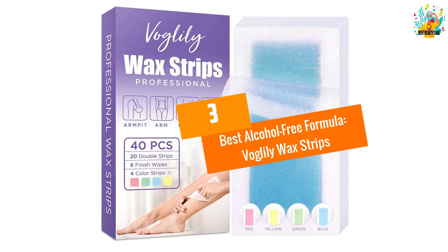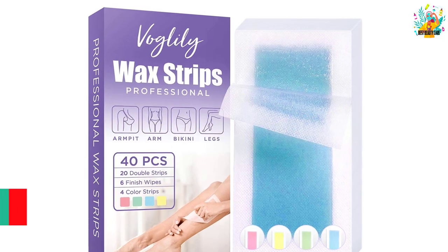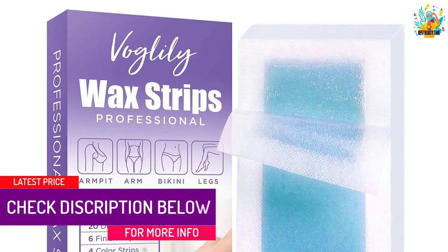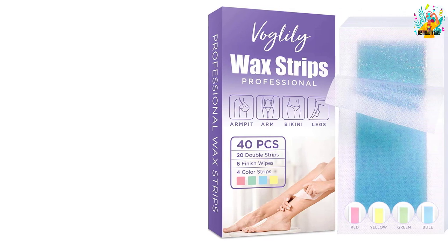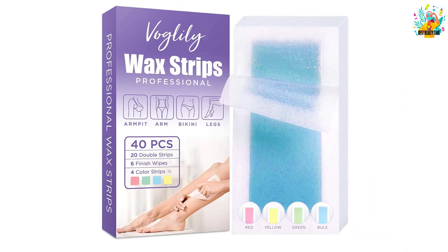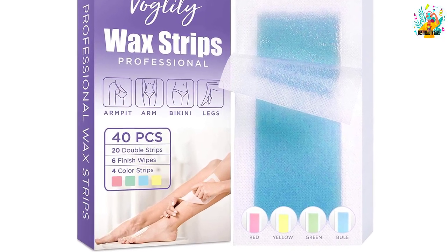At number three, best alcohol-free formula: Vogelily Wax Strips. This waxing kit contains 40 pieces of wax strips — 20 of them double-sided — four colored and fragrant strips, and six finish wipes. The ingredients include beeswax, glycerin, olive oil, and jojoba oil. They are incredibly gentle on the skin and are meant for the armpits, arms, bikini line, and legs.